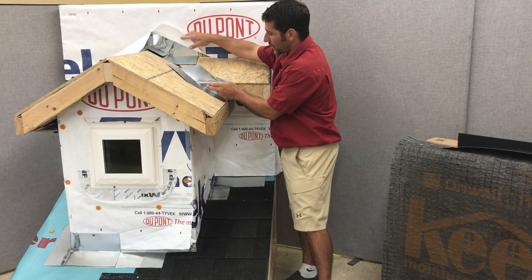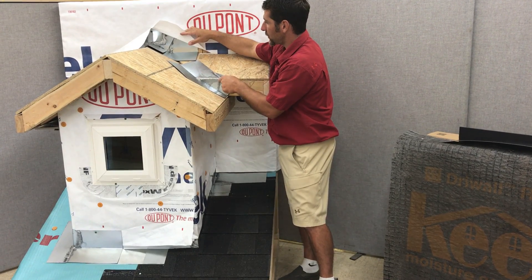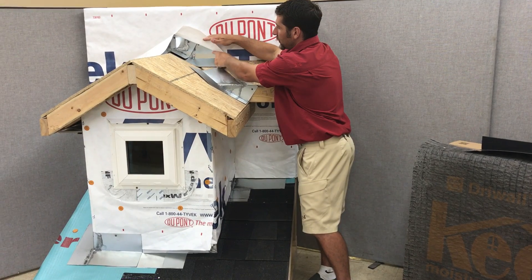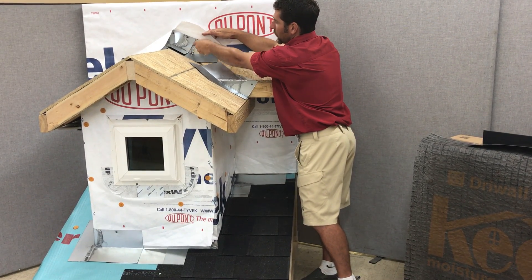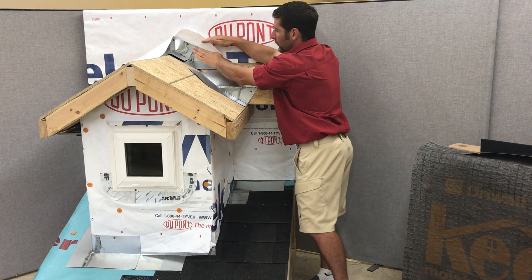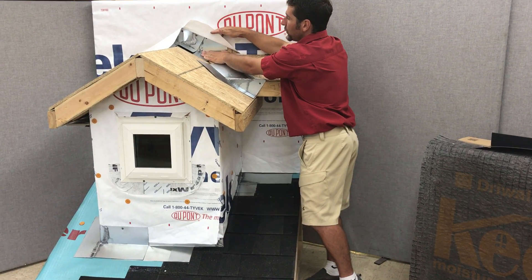We have to cut this metal right here to turn up this valley, therefore we need a soldered flashing here. This roof and this one coming together and intersecting with a wall create an inside corner where you have to cut this piece of metal here to fold that into that contour. When you do that, you need to solder it.